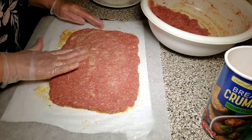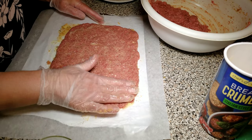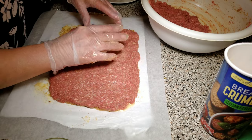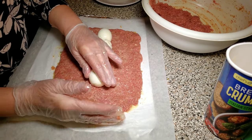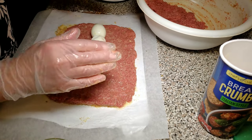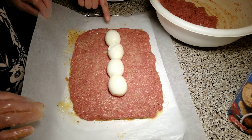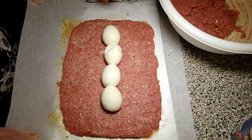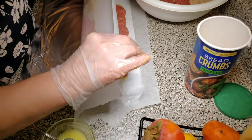We're adding ghee on top of the meat to keep it moist when it's in the oven cooking. It is okay to have some margins when you have the eggs lined up — we're going to take care of that later.